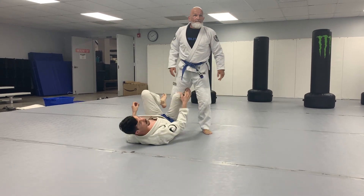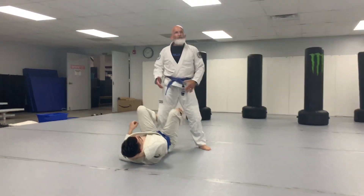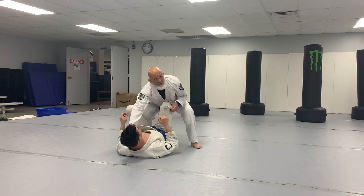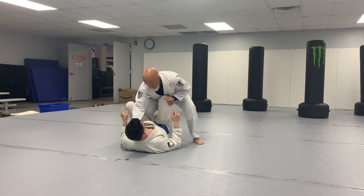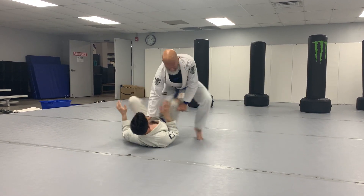Question: when you're grabbing his pants, what are you doing with that? All I'm doing is using that to keep his leg out of play so that I can knee-cut. So I'm here just using this so that he can't move into that knee-shield position. I get his weight going this way, and I knee-cut.